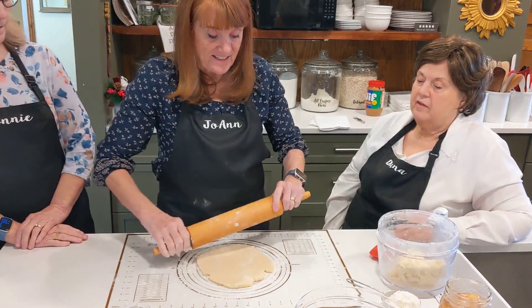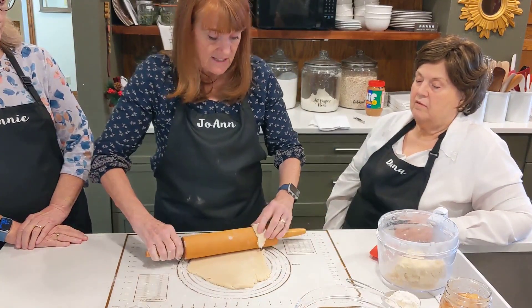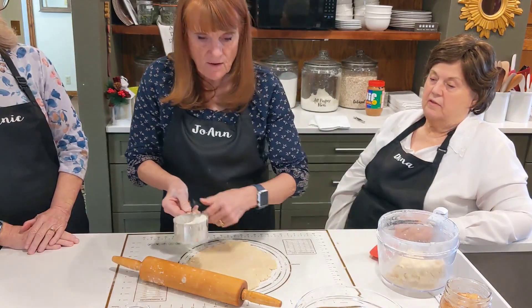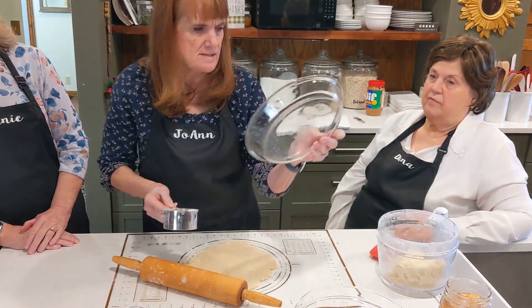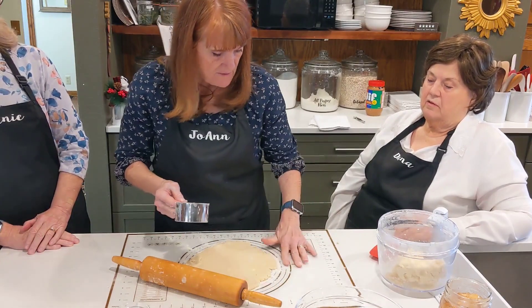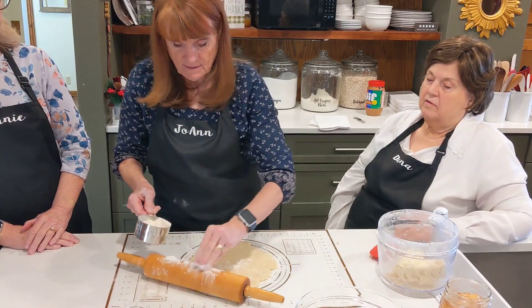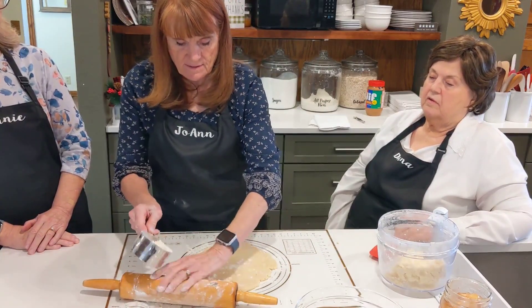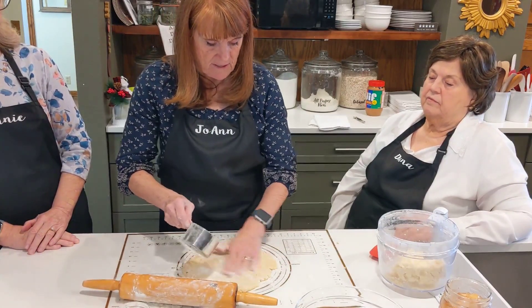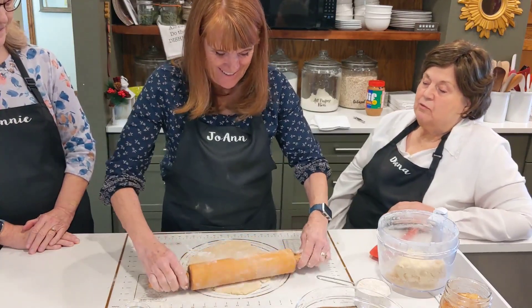It rolls out really nicely. At Thanksgiving it was a little bit of work and it didn't look beautiful, but it still tasted good. I think this pie pan is a nine-inch pie pan? Yes. So this one goes clear — I almost have it set.